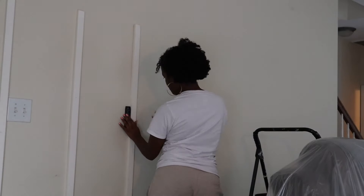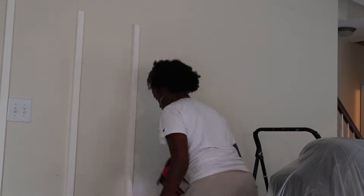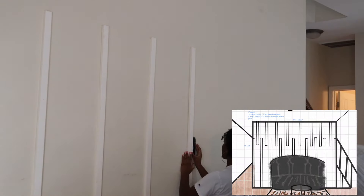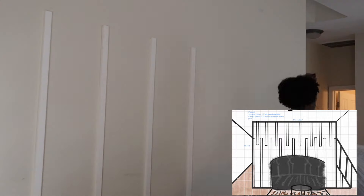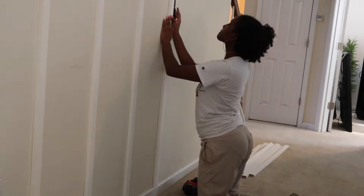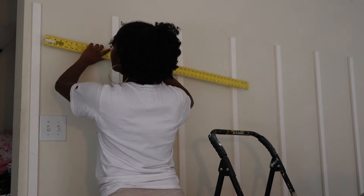Just continuing this process — this is a super easy accent wall to do. It's probably one of my favorites because we were able to do it so quickly and it just looks different. It's up to you on how far apart you want to put everything. A good tip is to measure your distance between your entire wall and how thick your trim pieces are so that you have enough space in between everything.